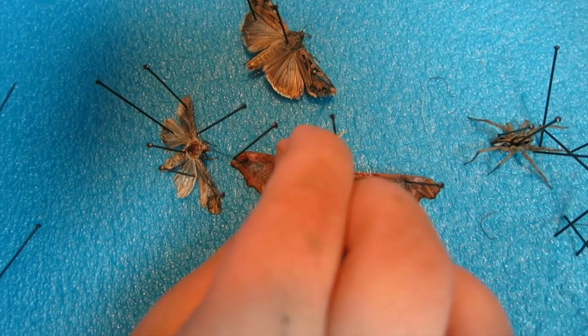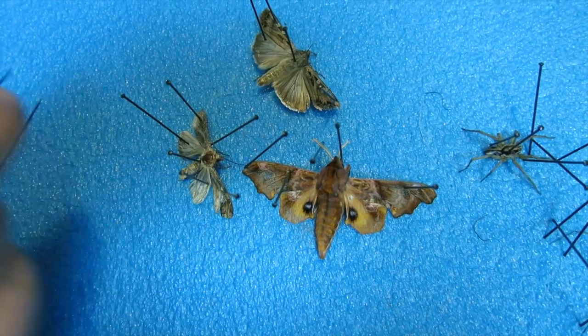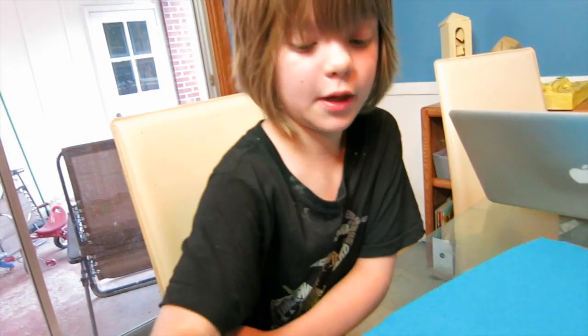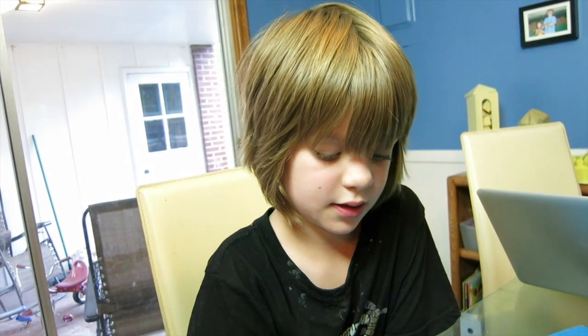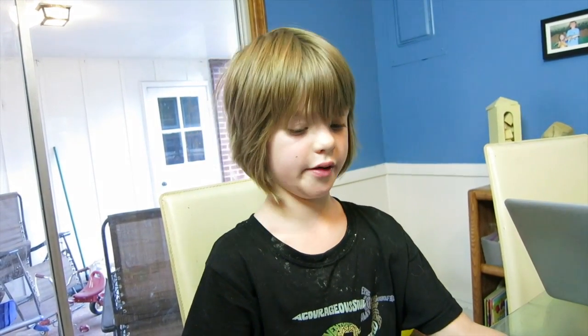I'm gonna tell you a creepy story about this guy. He had been sitting in the kill jar for about as long as it normally takes for a bug to be killed. So we took him out and I set him there, then came in here to draw a little bit. I looked over at the moth and I saw his abdomen wiggle a little bit. I thought it was probably just my imagination, so I kept drawing. Then I looked back over and saw his wing flutter a little bit. I said, 'Hey mom, get over here — is this actually moving?' And we figured out that he was actually moving. So we stuck him back in there for about 30 minutes or so. Now he's really dead.